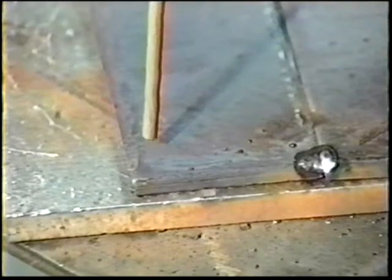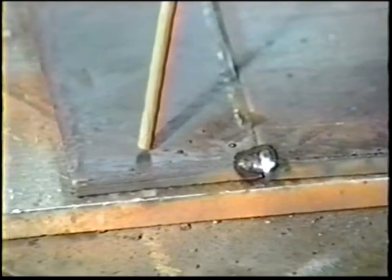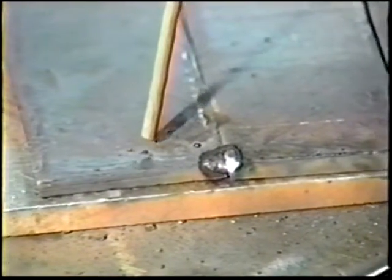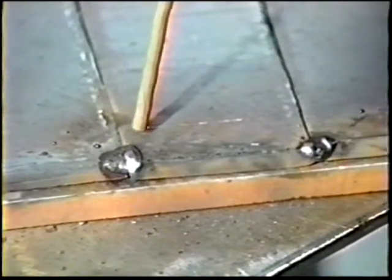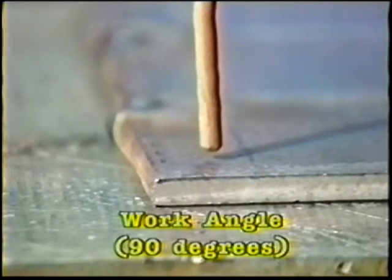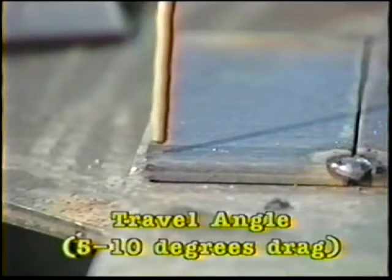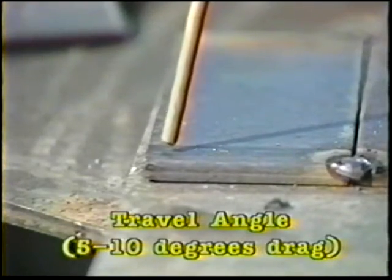Strike an arc near the edge of the plate and lay a bead along the side using the technique developed in the previous job practice. The weld should be deposited across the seams of the workpiece. Hold the electrode vertical when viewed in the direction of the weld and lean at 5 to 10 degrees in the direction of travel when viewed by the welder. Travel to the end of the plate, depositing a bead width of 2 to 2.5 times the electrode diameter.